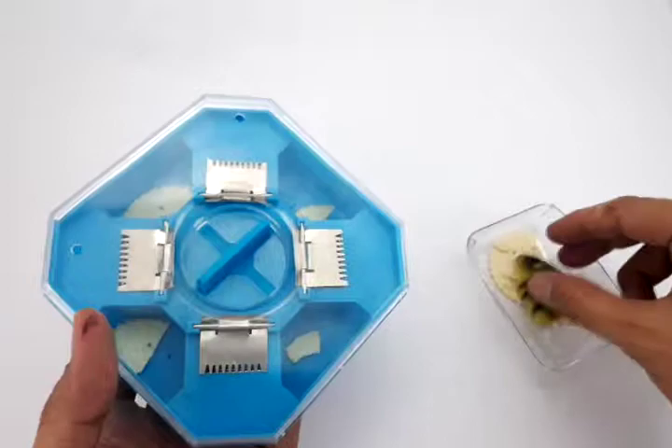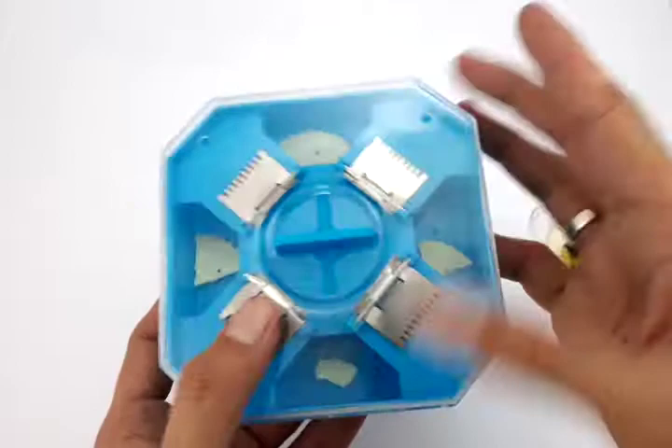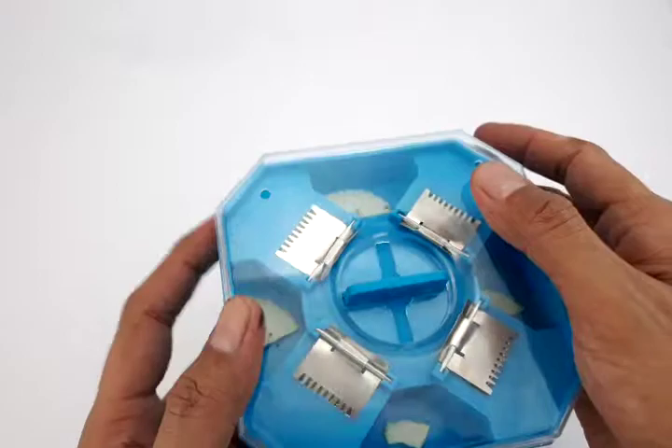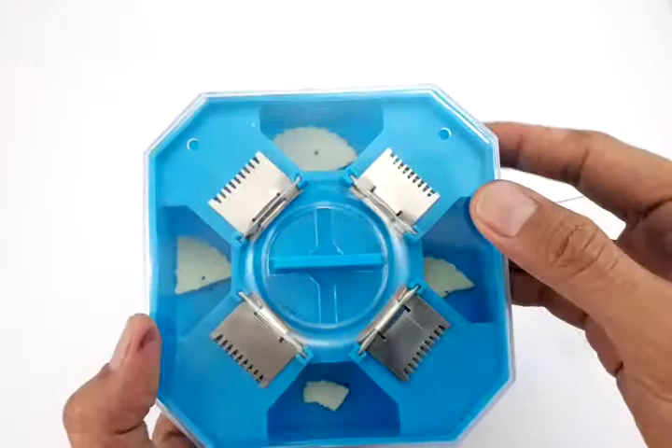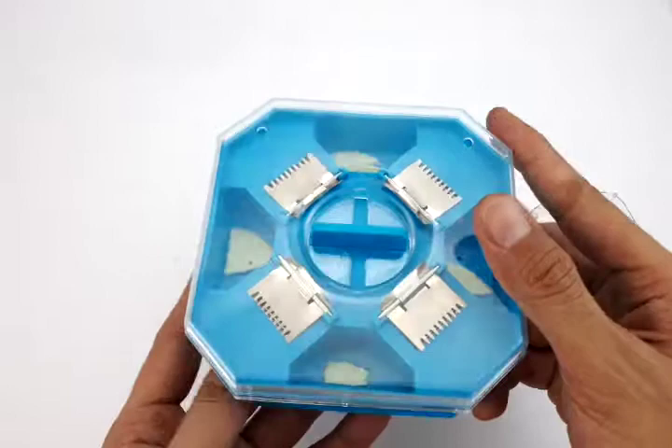Once you have cockroaches inside, my tip is: don't remove them yet or don't kill them yet, because they send signals to other cockroaches that there is plenty of food inside and more will come. They have secret signals through their antennae, and they go in groups.